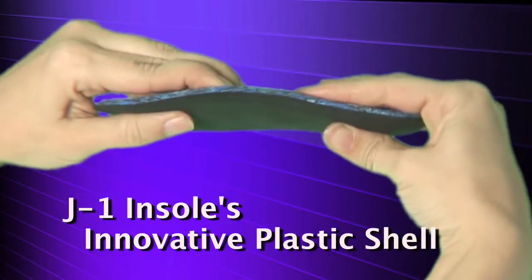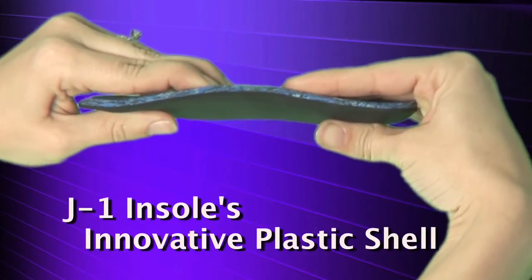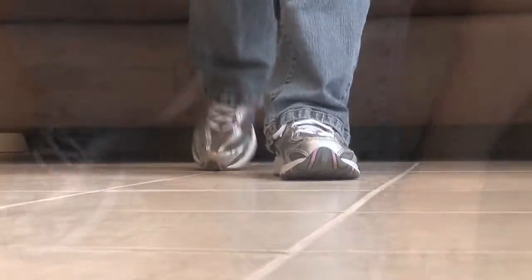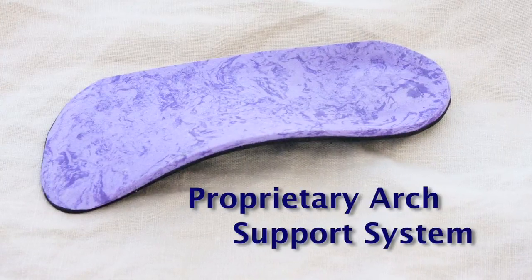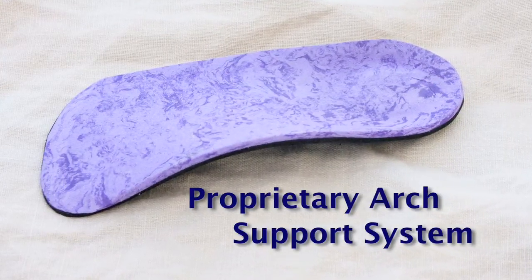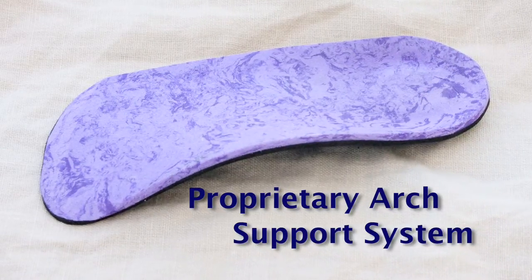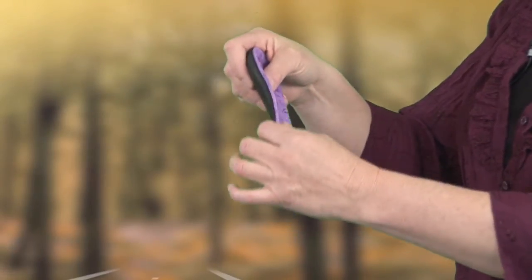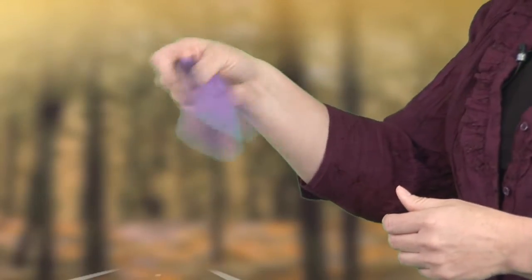J1 Insoles are made of a new giving plastic shell that gives and takes with each step. J1 Insoles are so comfortable you won't even know they're there, except you don't have any pain. They're different because there's a plastic piece inside the insole called a semi-flexible arch support. It allows your foot to still go through its flexion when walking, but it's also not flimsy, so you're going to have that support.